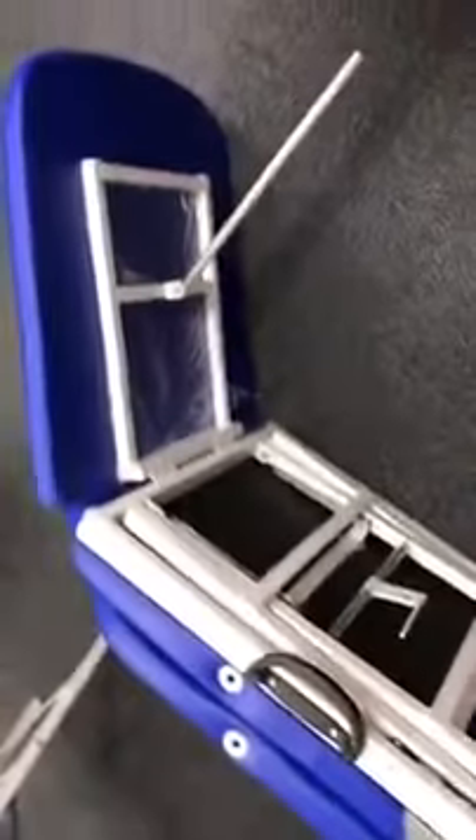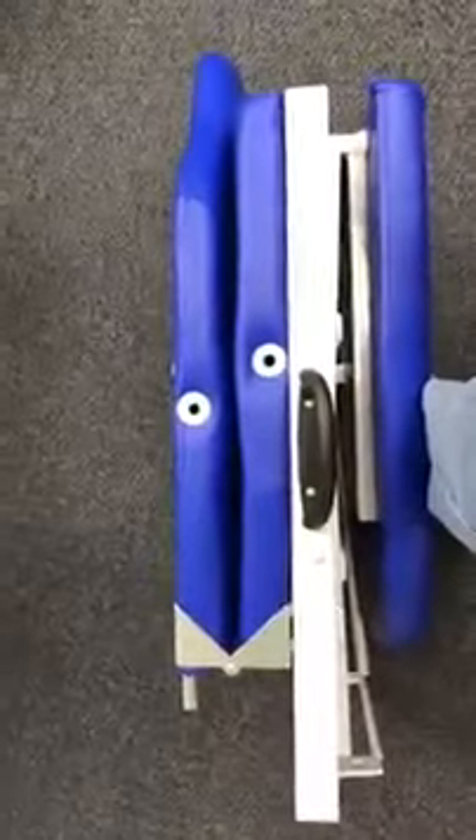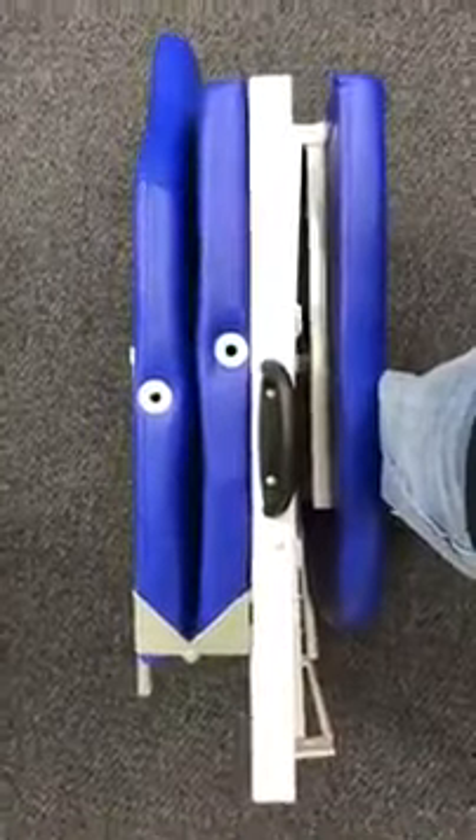We're going to fold the table up. Remember, the base side goes in first and then the front side. So it should look like that. And this is going to simply fold in. Don't worry about that bar — that bar is supposed to go in there just like that. And there you go. You have your shape that you're looking for.